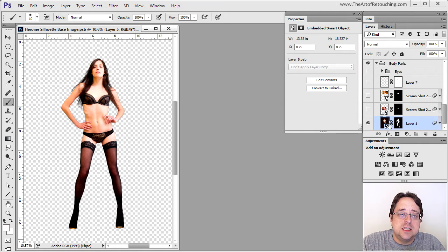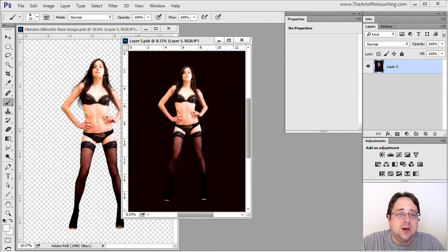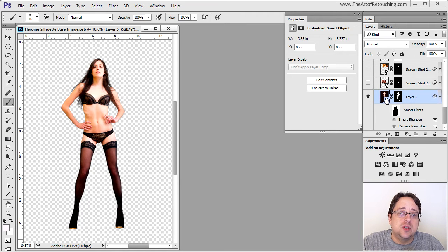This particular layer is a Smart Object, though there's nothing actually inside of it — just the base image by itself. The benefit of putting this inside of a Smart Object is that I can now scale it using Free Transform and make it bigger or smaller, giving me more flexibility later on. I have Smart Filters attached to this that darken her face and make it black and white, which actually makes sense once I show you some of the other steps.